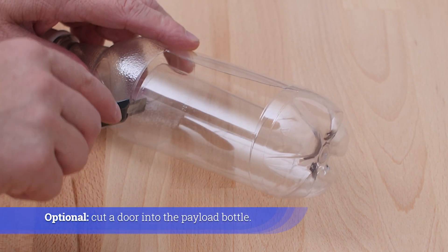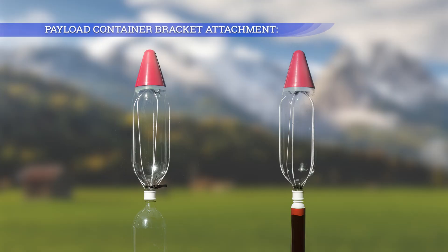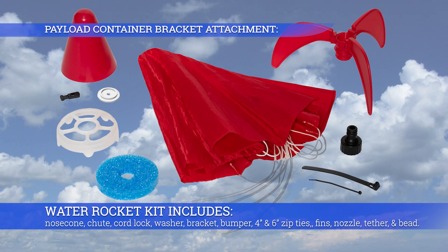Cut a door into the payload bottle. The water rocket kit includes a nose cone, chute, cord lock, washer, bracket, bumper, 4 and 6 inch zip ties, fins, nozzle, tether line, and bead.